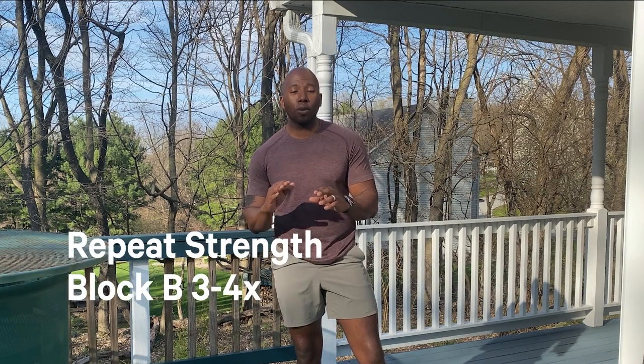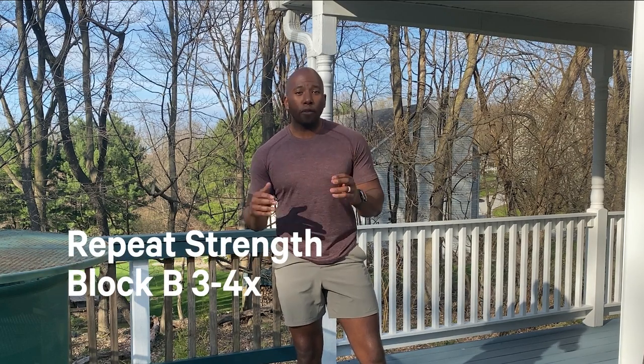We're gonna run through that three rounds — 30 seconds on the right side, 30 seconds on the left, 15 seconds in between both movements. As far as your rest, aim for about three to four rounds depending on how much time you have. After that you're done, and then I'm gonna give you a little bonus finisher.